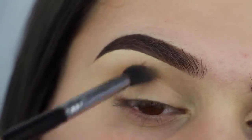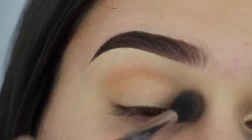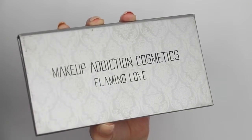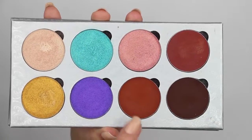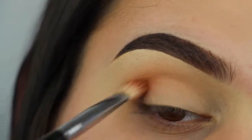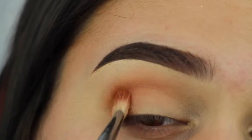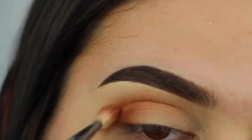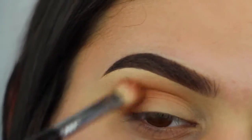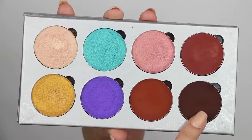Then I'm going into my Flaming Love palette from Makeup Addiction Cosmetics — I'm picking up this brown rusty orange color on my Sigma E25 brush and blending that into my crease. Once I get that blended out, I'm going over it with the Sigma E40 again to make sure there are no harsh lines. Then I'm blending this chocolatey brown into my outer corner using a Sigma E45 small tapered blending brush.